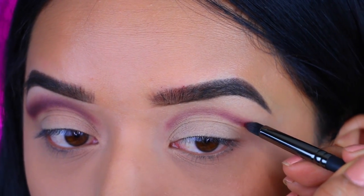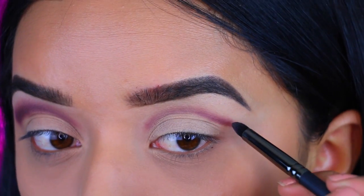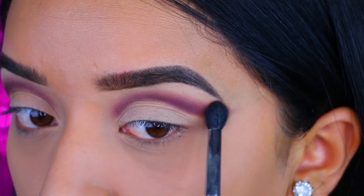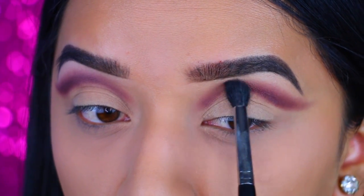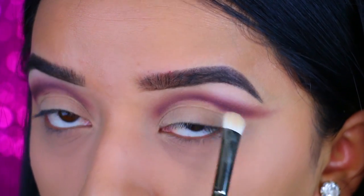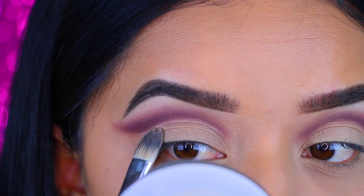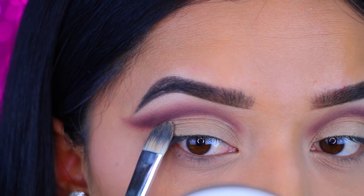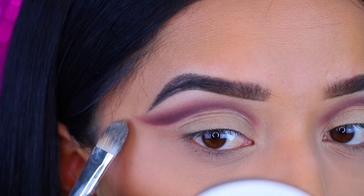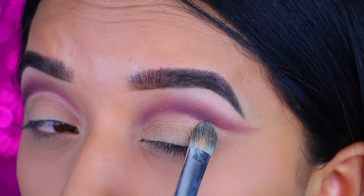I do wish I would have brought this a little bit lower but it is what it is. And then obviously you want to repeat the same step on the second eye. I wish I would have gone a little bit lower with my crease as far as the wing goes because I just feel like it was too close to my brow bone. A lesson learned. Then I do go back with a little bit of that paint pot and I just go back and clean up that crease line just so I can make it a little bit more sharp. I don't go crazy with it - I just feel like it looks nice, a little bit clean but not super crisp. But it's totally up to you guys how you want your crease to look.